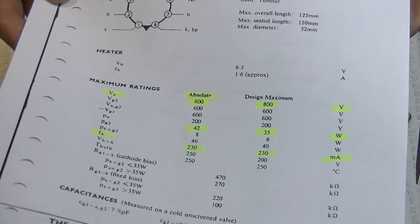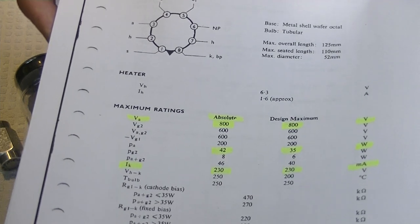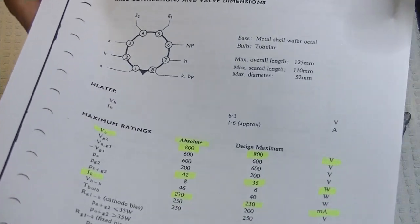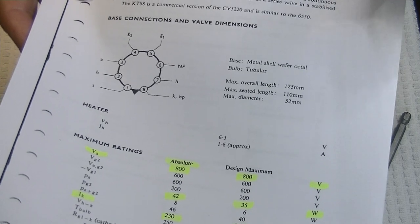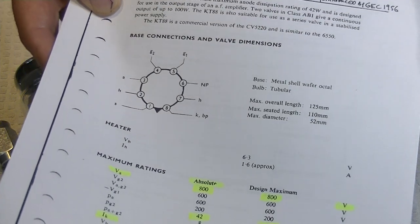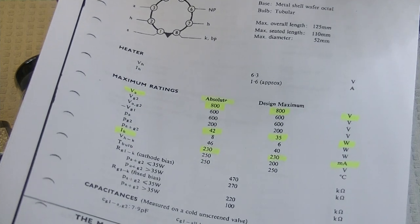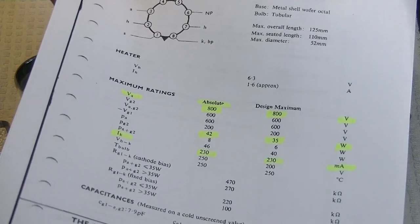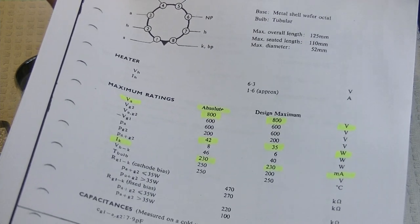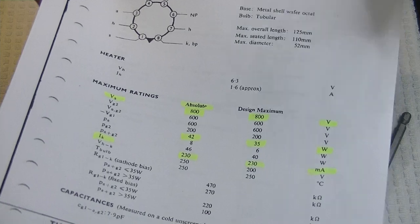So the 6550 and KT88 are actually very similar tubes. The EL34 was introduced in '49, the 6550 in '54, and the KT88 in '56. Philips made a huge innovation with the EL34 - a small envelope, high-powered tube that sounded amazing - and they had the patent on the pentode design. The only thing their competitors could do was innovate to get around the patent rules.